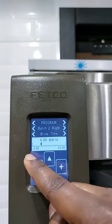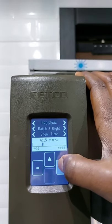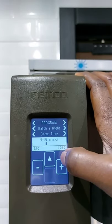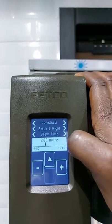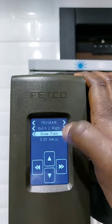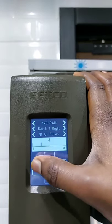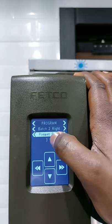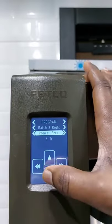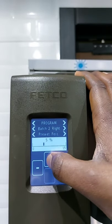That is one liter. Then we go forward to how many minutes we want to brew the one liter for. It starts from two minutes to ten minutes. Let's say we want to brew it for five minutes — pressing it will accelerate to five minutes. That is five minutes and zero seconds. Then we press up to save it. And how many pauses do we want? Let's say six pauses.